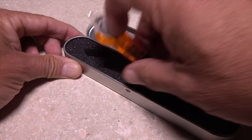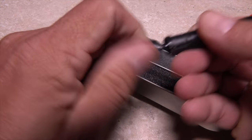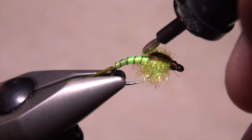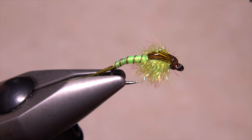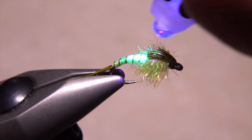Also optional is to use your favorite UV cure resin to build up the wing case a bit. I like to carry the material out over top of the thread wraps, over the entire wing case, and then just a little onto the abdomen. Once you're satisfied with the amount and placement, give the wing case a shot of UV light.